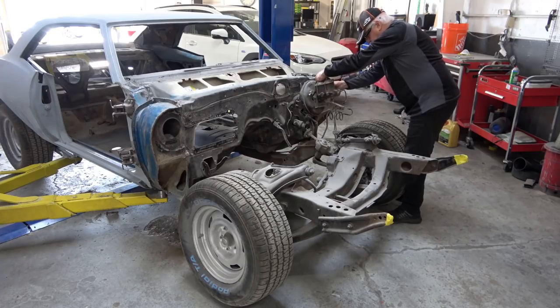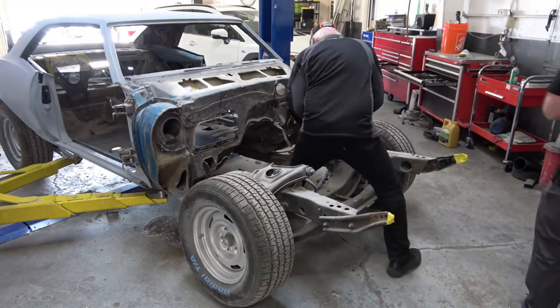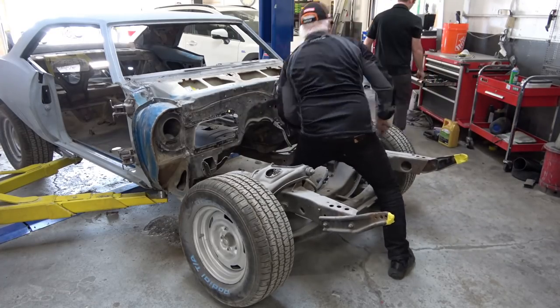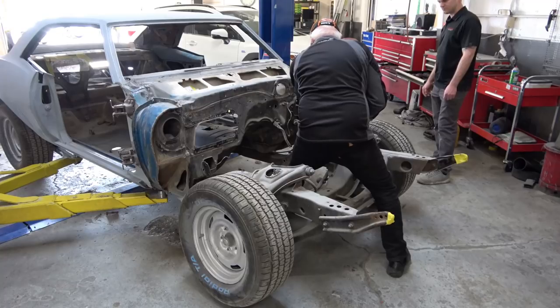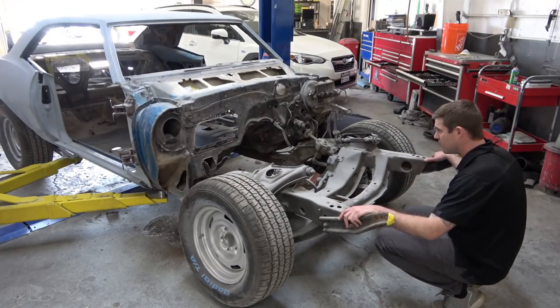Right now I'm disconnecting the brake lines — I'm not removing the brake booster yet until after we get it all undone. Now I'm disconnecting the brake lines from the subframe. They're attached to the subframe in about three different spots along the rail of the subframe, which is what I'm doing underneath the car there.